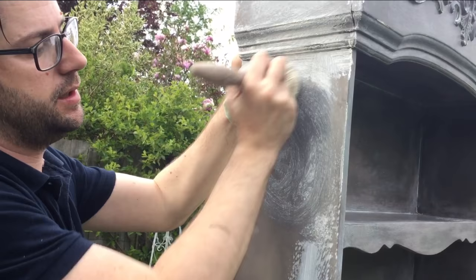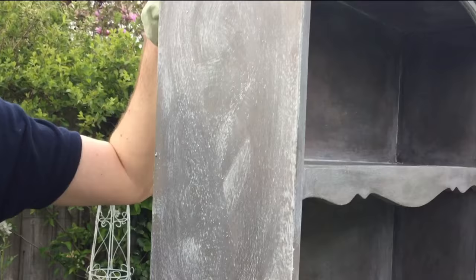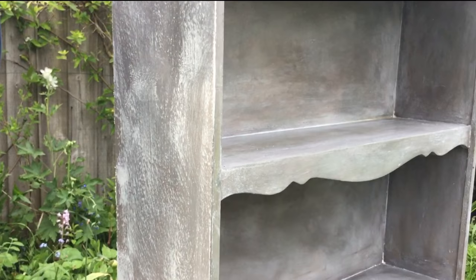I'm going to put it in circular motions on the larger areas, just to push it into all of that extra texture in the paint. It's working quite quickly to get it on. And then we'll take it off with the cloth.